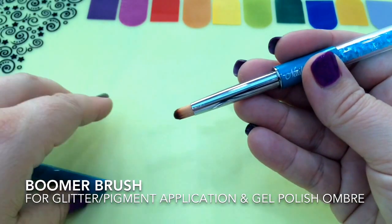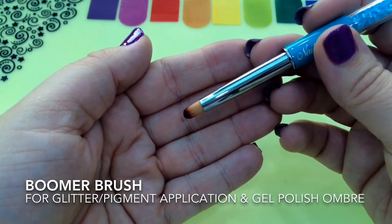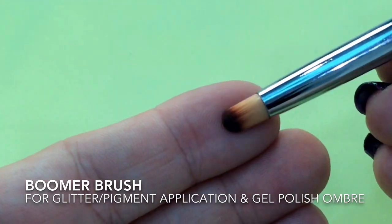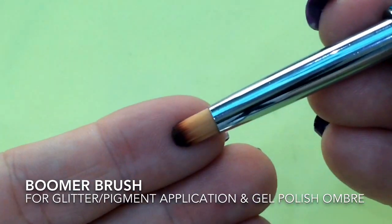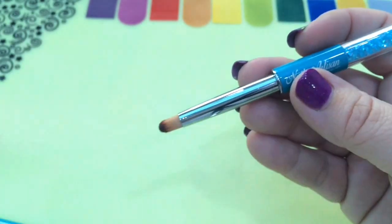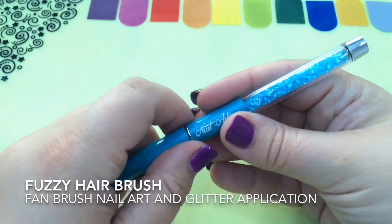So the first brush I've got to show you is this one. It's so lovely and soft. It's called the Boomer and this is going to be brilliant to apply your pigments if you wanted to do a pigment ombre, glitters, and also gel polish ombre.